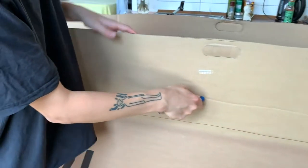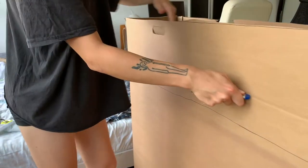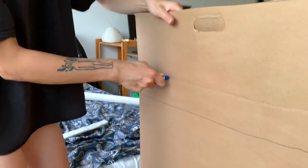Make a seam with the back of a cutter on the inside of your box. I made the mistake of making the seam on the outside, which made it harder for me to bend the arms.